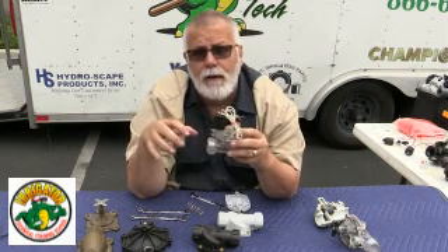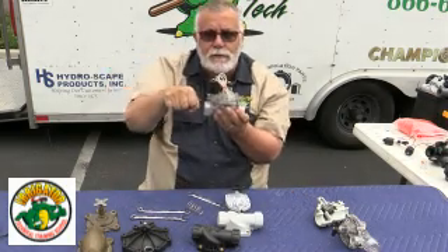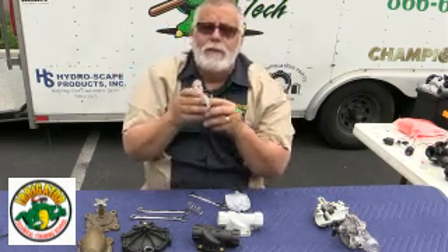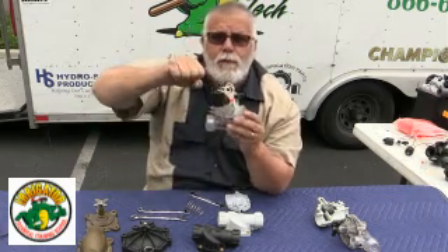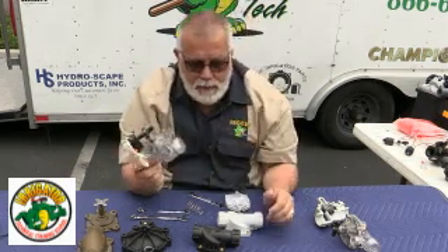If I have to replace the valve, I'll replace it with another Weathermatic if the field is all Weathermatic, and I'll probably put a ball valve on the side as an isolation valve. If I have a ball valve and turn it off, I can work on this valve, take the bonnet off, and put a new diaphragm on — really easy to replace anything. An isolation valve is right where the main water comes in — always turn that off to be able to work on the valves.